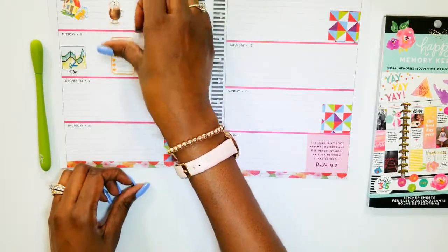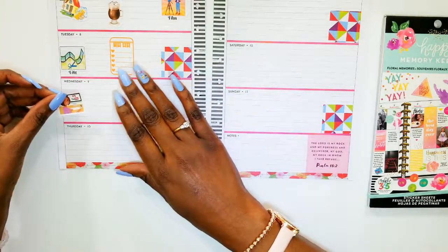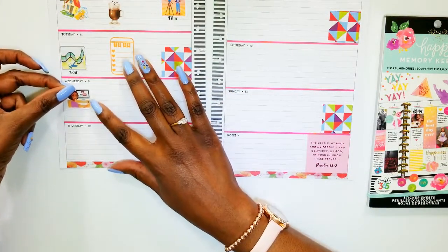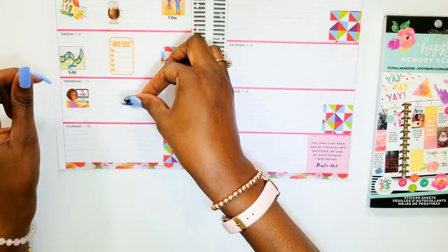And center. On Wednesdays I usually upload a video to YouTube, and I usually continue to edit as well.